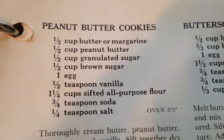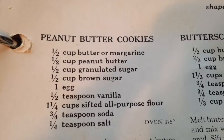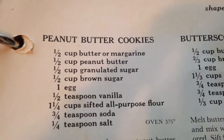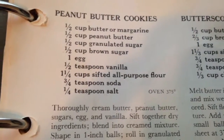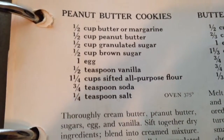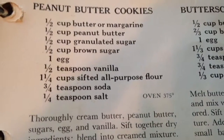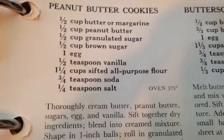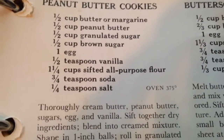For this recipe we're going to need half a cup of butter, half a cup of peanut butter, half a cup of granulated sugar, half a cup of brown sugar, one egg, half a teaspoon of vanilla extract, one and one-fourth cup of sifted all-purpose flour, three-fourths of a teaspoon of baking soda, and one-fourth of a teaspoon of salt.